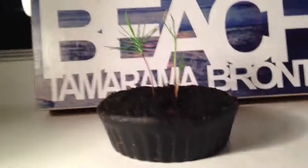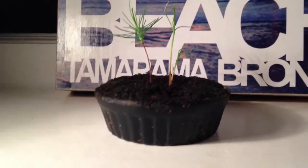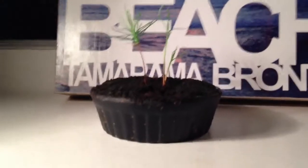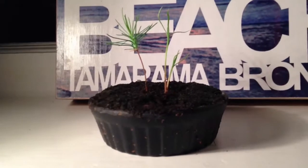Hello fellow YouTubers, today I've got an update on my bonsai trees, although I've never actually done one before. These have been grown from seed with the kit that you can buy from eBay for like 7 bucks.